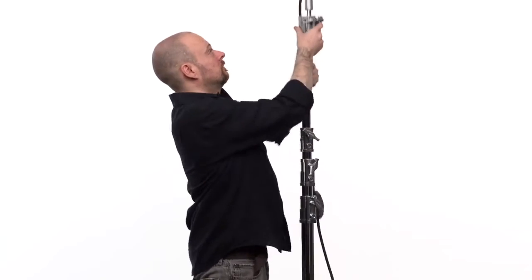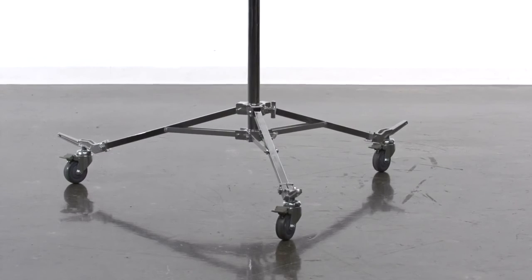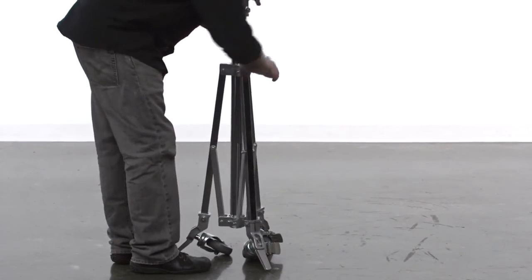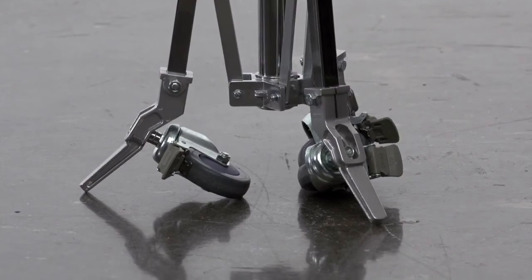To close the stand, reverse the process. Remove the light fixture. Loosen the leg adjustment knob and bring the legs in until they are folded against the riser section. Watch your fingers. The High Roller has pegs that extend past the wheels so that you can stand it up when collapsed.